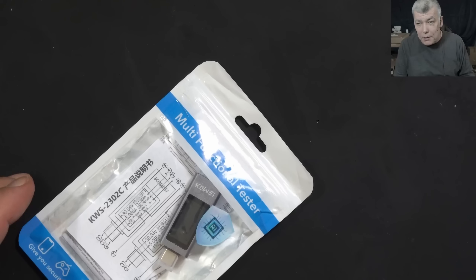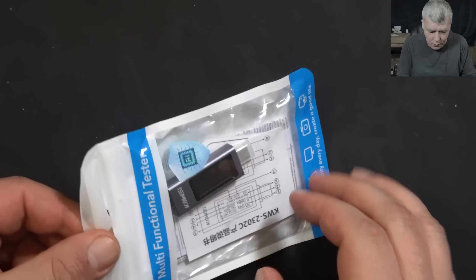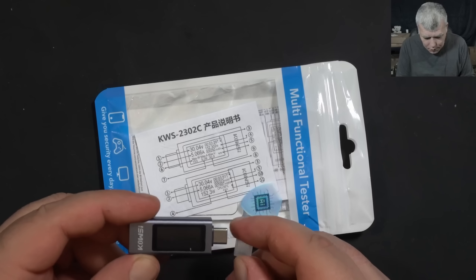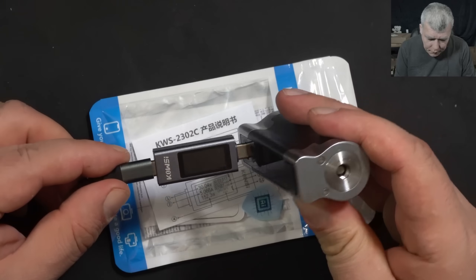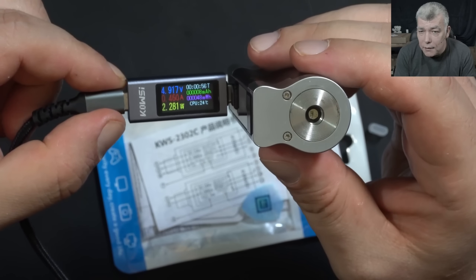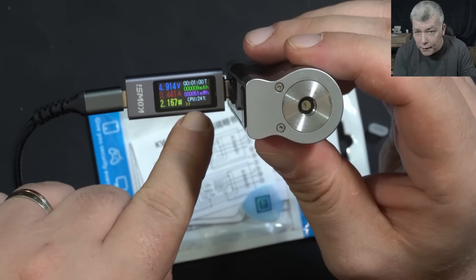The next item is a USB meter which has a decent refresh rate. We have the KWS2302 USB-C meter. Let's test it — plug in the meter and you can see it's displaying the voltage and the current. You can gauge the refresh rate based on the moving arrow.